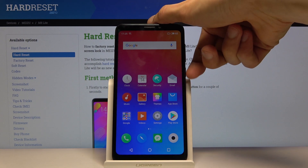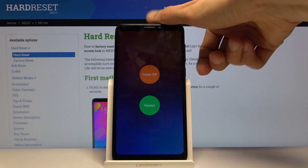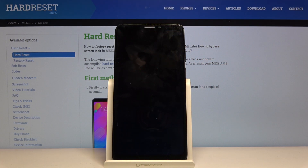To get started, hold the power key, select power off, and once the device shuts off you want to hold power and volume down.